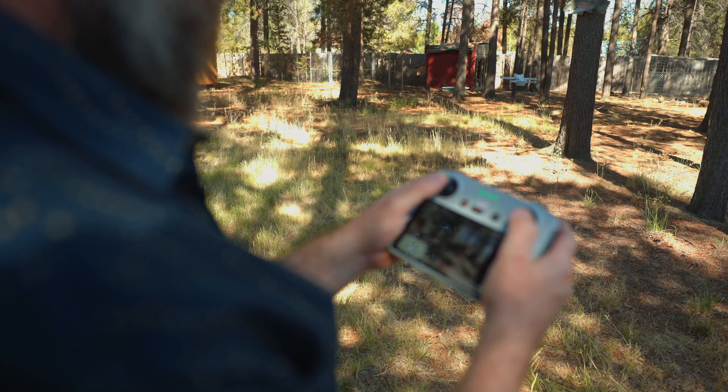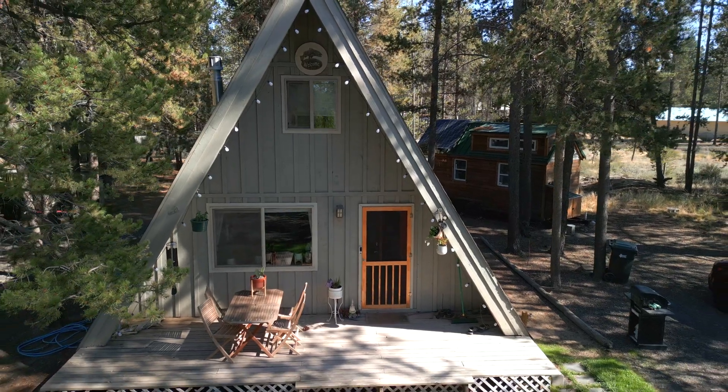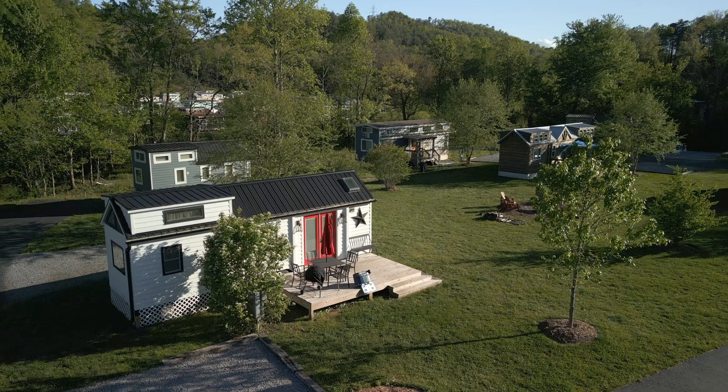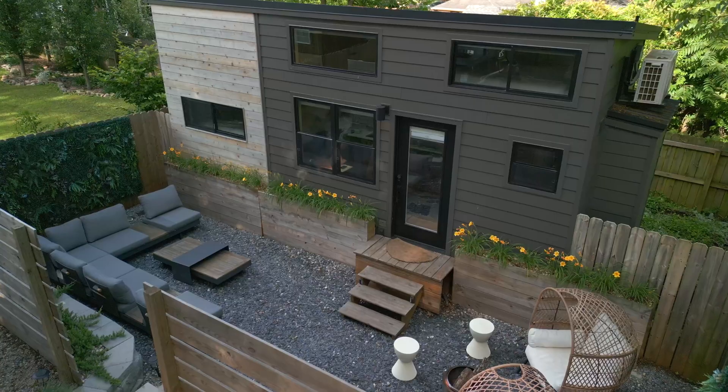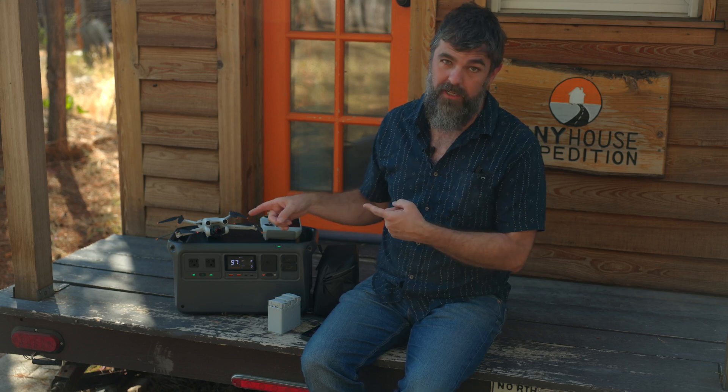One of my favorite things to do is fly our drone at home to get a cool perspective of our little cabin in the woods, and when we're out adventuring or filming a tiny house. DJI has been a trusted and leading drone brand for many years, but I was surprised to learn that they branched out into the world of power stations.